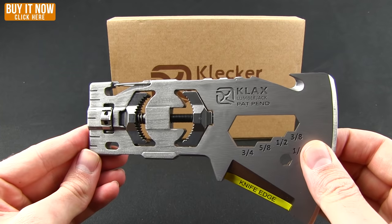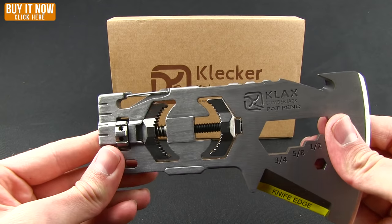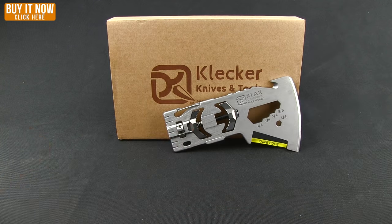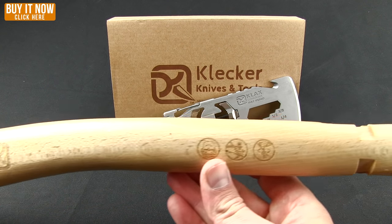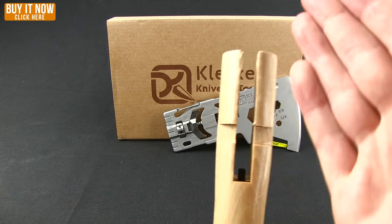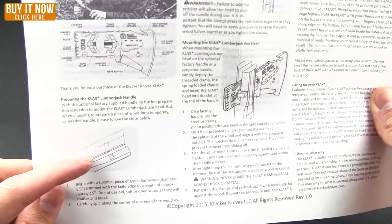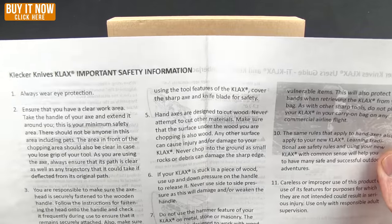Here is the axe head itself — as you can see it has a number of multi-tool features in it. This is the Clicker Clack, and really what makes this innovative is the mounting system they've come up with. You can mount this to your own handle if you have it, or you can purchase a prefabricated handle. Here they have a 15-inch hickory wood handle. Inside they have the instructions on how to create your own axe handle, how to mount the head, and of course some important safety information on the back.